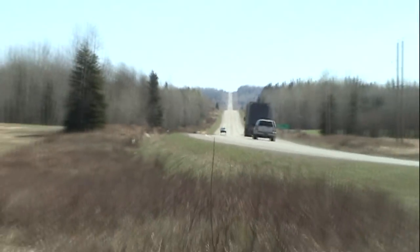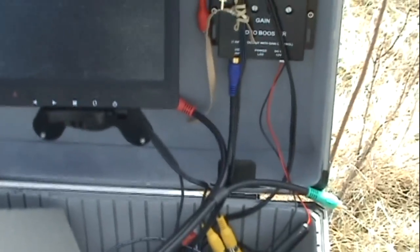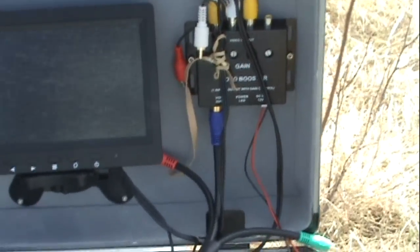I can't zoom in that far with the tripod, but that's where he is in the video feed. Now I took the airplane down.